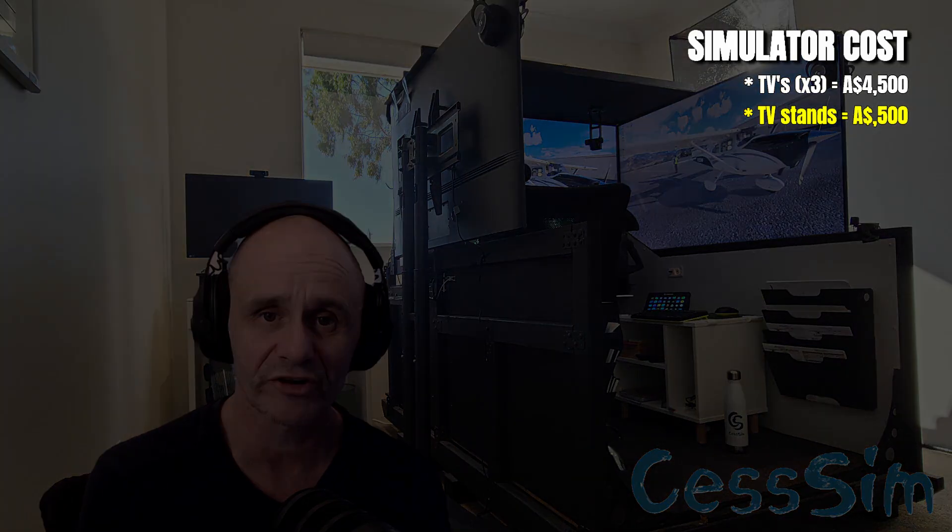The TV stands, as you can see, are supporting the TVs — one for the left monitor, one for the right. The one on the front is not required because the frame itself actually provides support for the front screen. Those freestanding TV stands, to be able to support the 55-inch screens, I paid $250 Australian each. So there are two of them — $500.